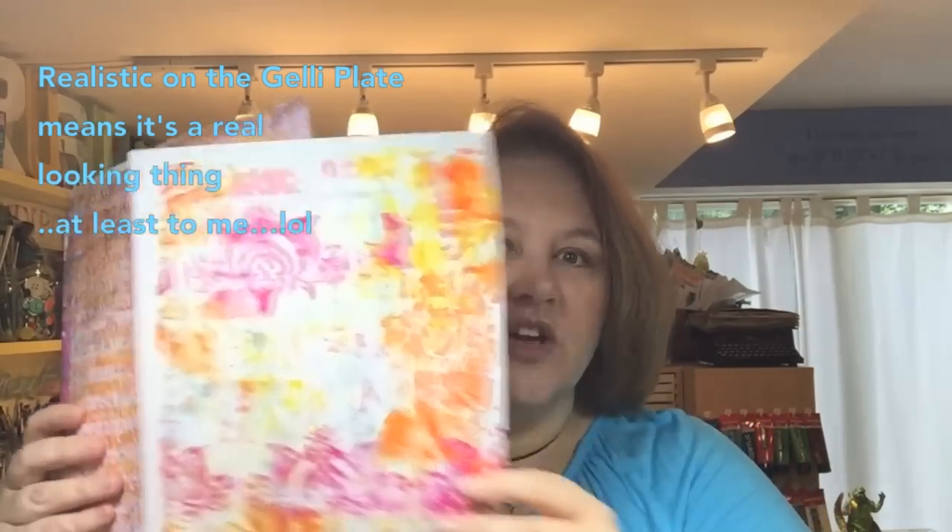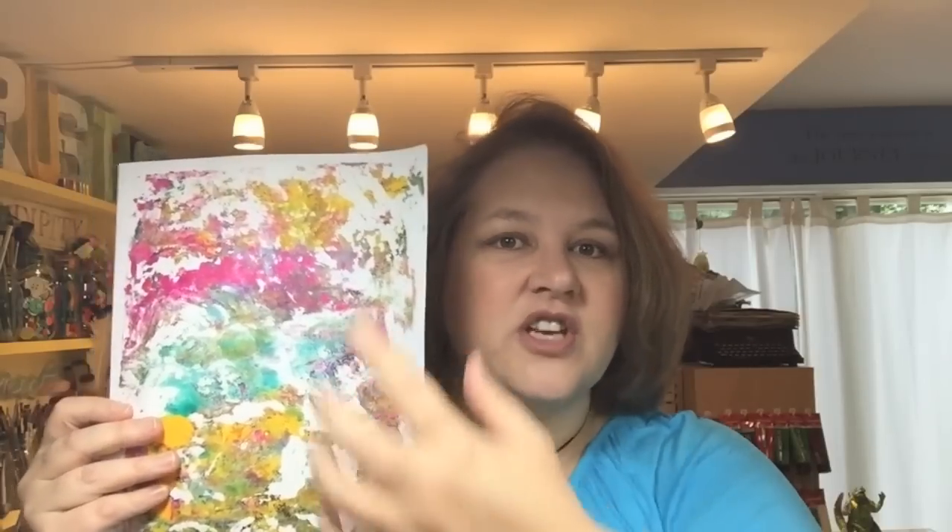What size jelly plate should you get? What about the brayer? What kind of paper should you use? You may have seen prints that people have created — something that looks very realistic, or something that's just a more complex pattern, or using stencils, or just getting some rich layers of color. Using a jelly plate to create layers of colors and get that look is actually really quick and easy.